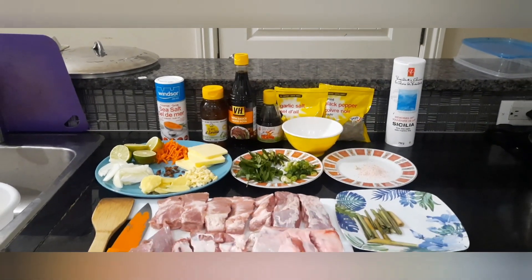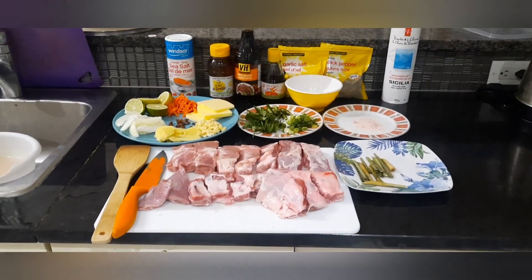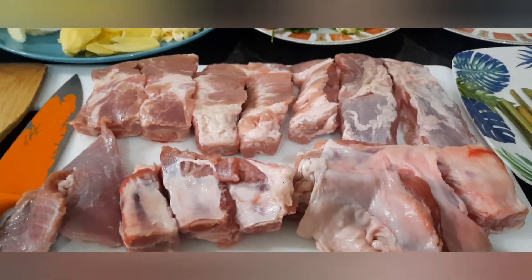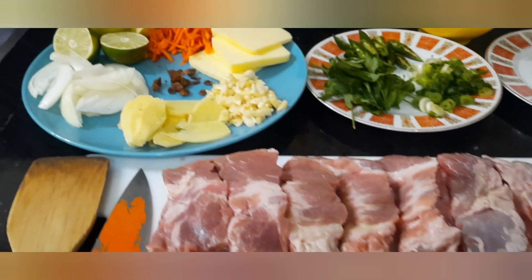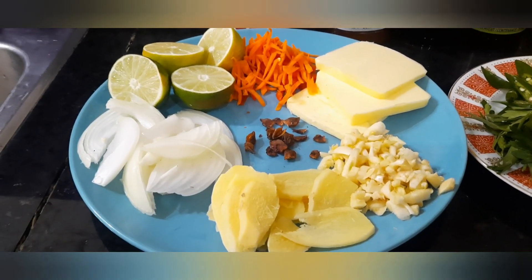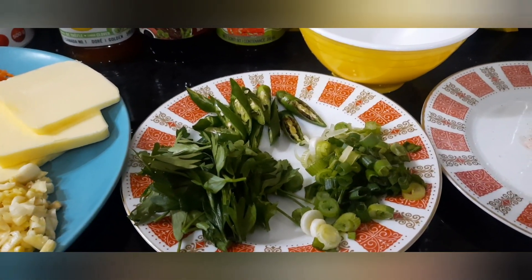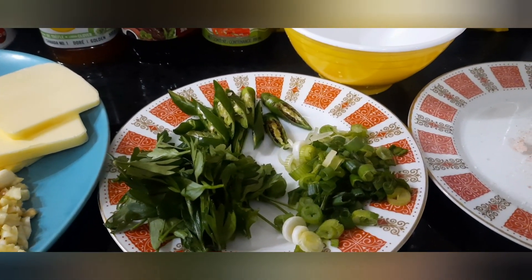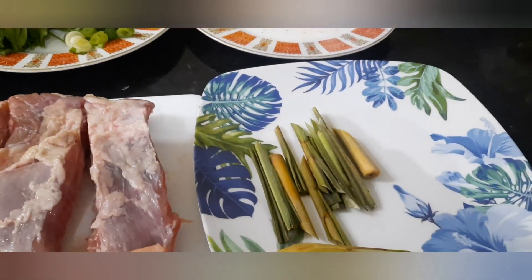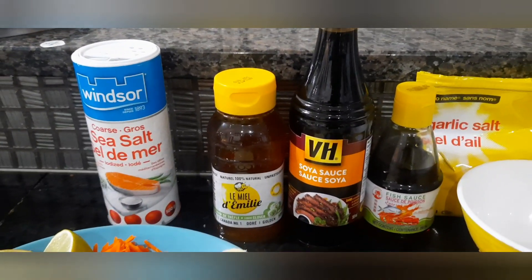Hello and welcome to our cooking episode today. Kumusta po kayong lahat? Nandito na naman ang inyong kaibigan sa kusina, si OFW Lutong Pinoy, na maghahatid ng kakaibang Pinoy recipe ngayong araw. Ang cooking episode na aking ibabagi sa inyo ay kung paano magluto ng sticky pork ribs in honey butter. Tara na, samahan ninyo ako at uumpisahan na natin ang ating pagluluto.